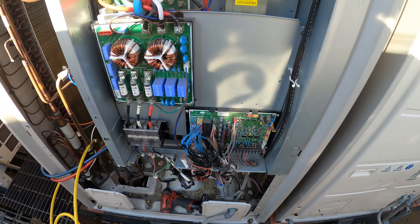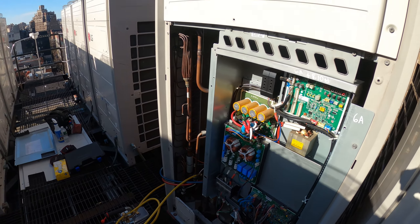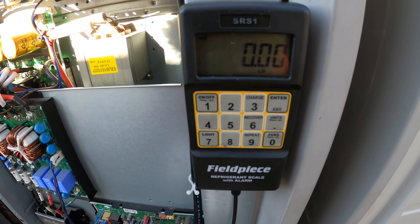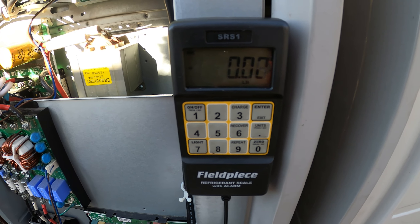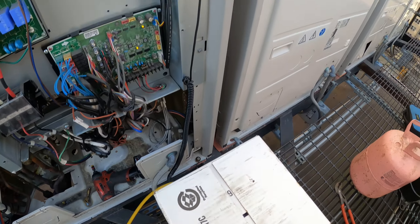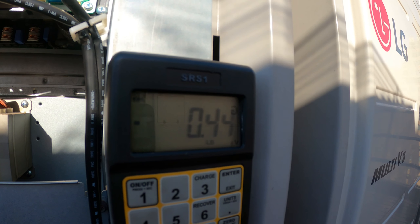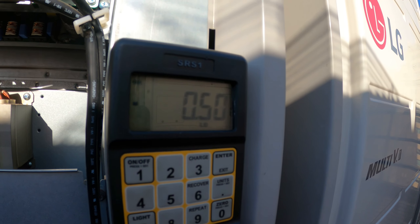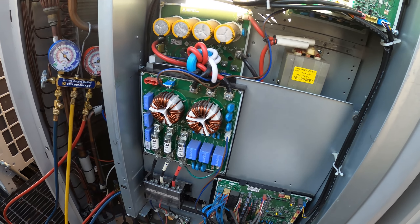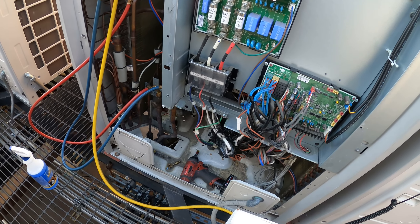I got some good news — that's my micron gauge. If there were any leaks you wouldn't even reach this level; we're at 687 microns. That is a beautiful thing — I can guarantee there's no leaks in there. We're still in vacuum mode. I'm going to start wrapping up some of the tools and get them off the roof. The last thing we're going to do is weigh in the charge. On my original visit for recovery, which was the other day when it was raining, we pulled out 23.5 pounds — so it's going to take pretty much a whole tank of gas.